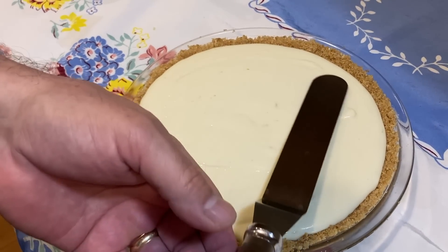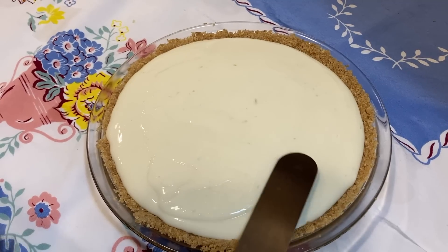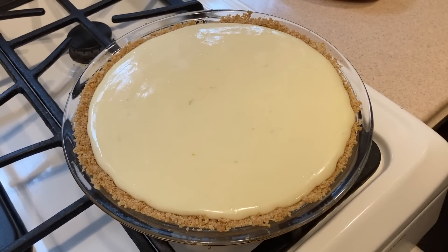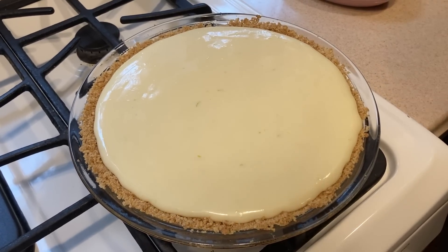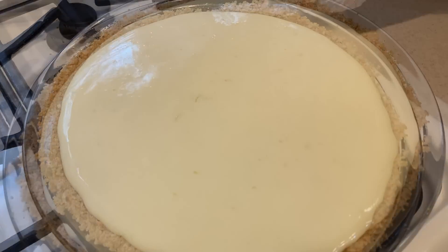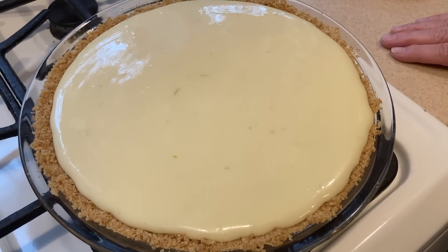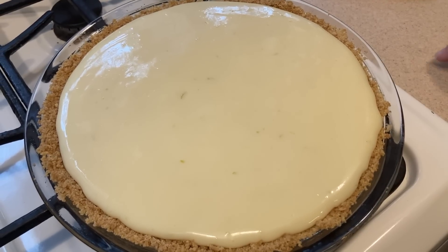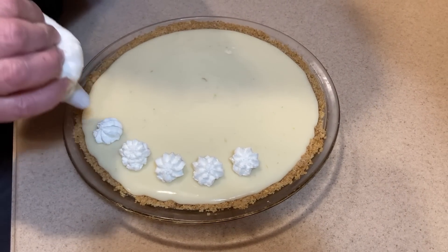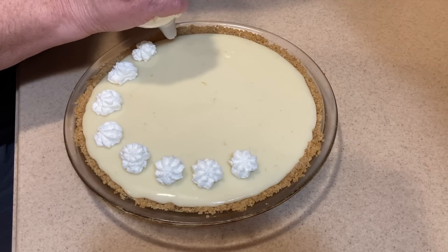We're going to bake it in a 350-degree preheated oven for about eight to ten minutes until there are little bubbles popping on the top. I checked it at eight minutes and there were no little bubbles, then at ten minutes I still didn't see them, so I pulled it out because I didn't want to overcook it. This looks delicious and smells amazing — the center looks soft but it is definitely set up. We're going to let this cool on a wire rack and then promptly refrigerate it as soon as it's cooled, in about an hour.